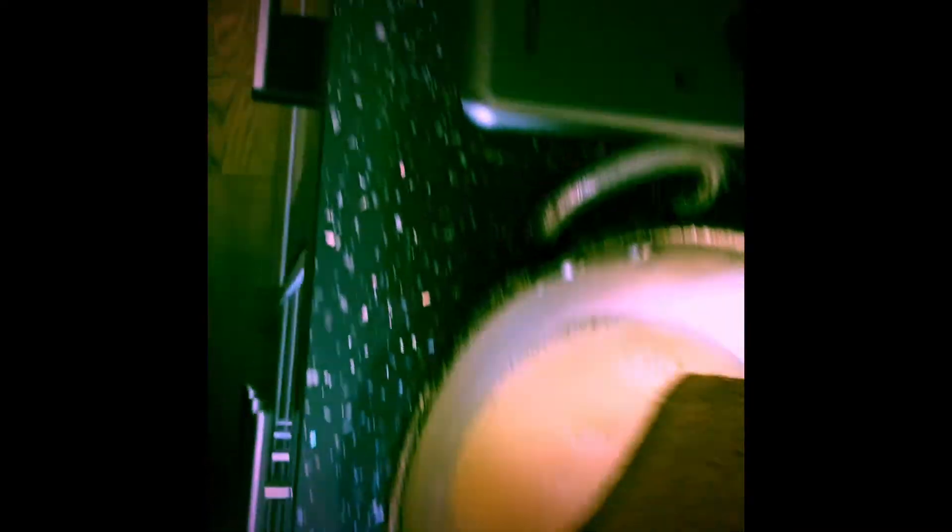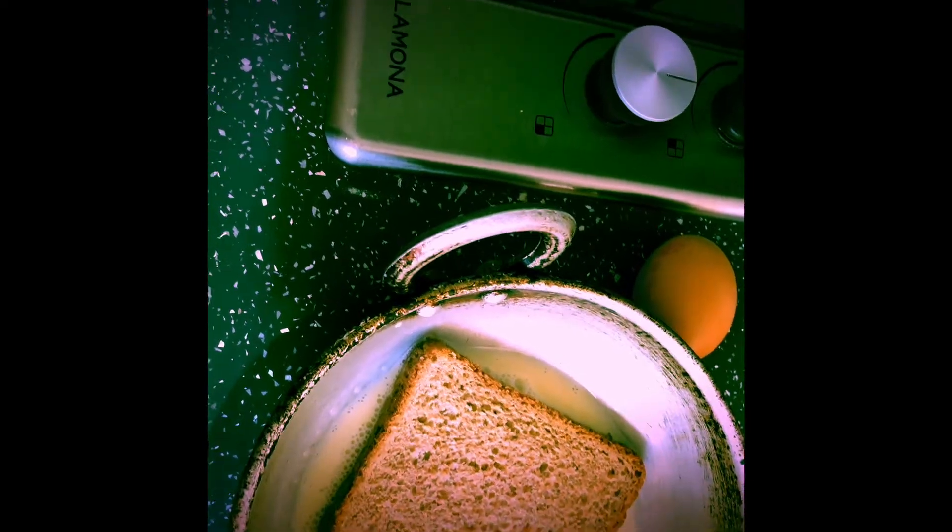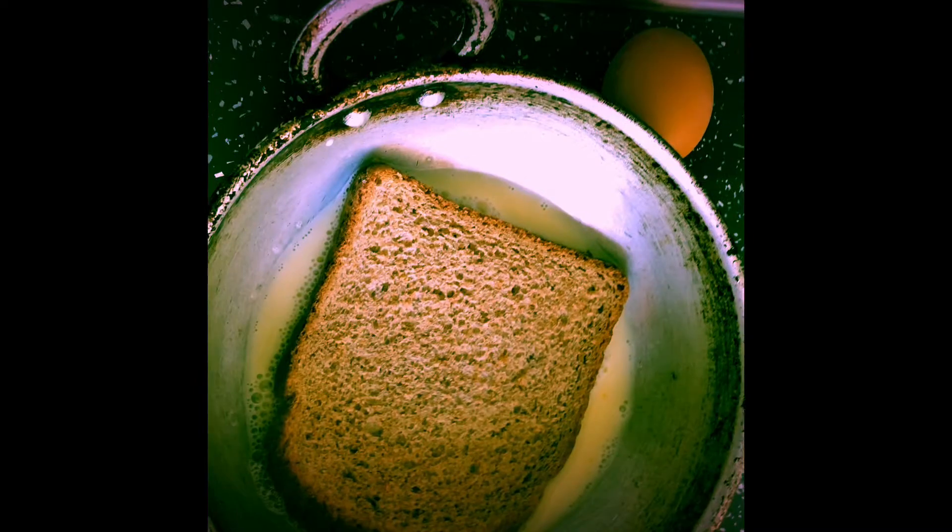Let's put the bread on and toast the bread well. We are ready. You can call the name Bombay Toast, and French Toast in the UK. We will have a cup of toast.